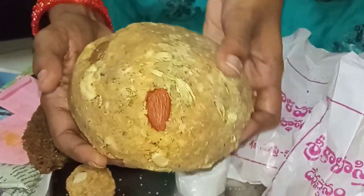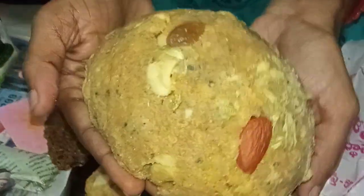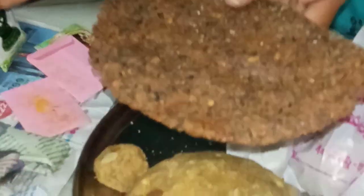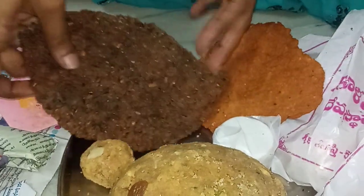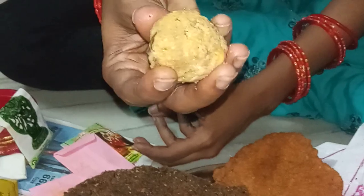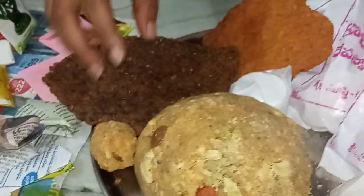Hi guys, welcome to my channel. I catch Arun's Prima. This is the first time I am going to make a little taste of it.